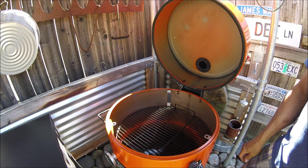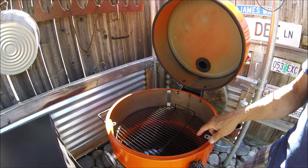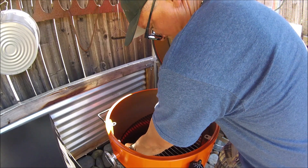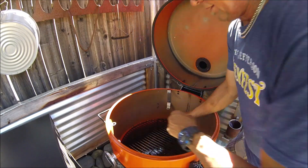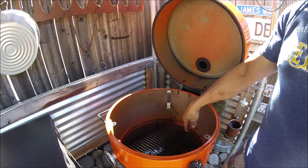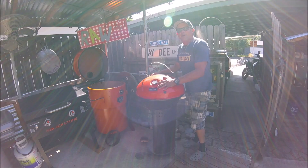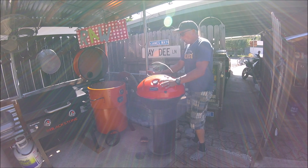By moving it down here. And if you really want to get close to the flames, you could even remove the heat diffuser plate and you're right on top of the flames.